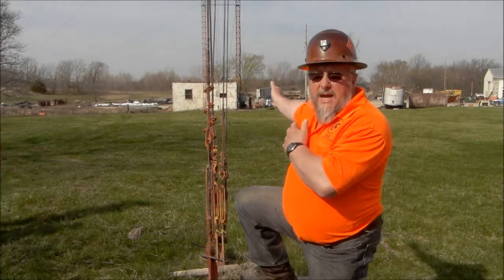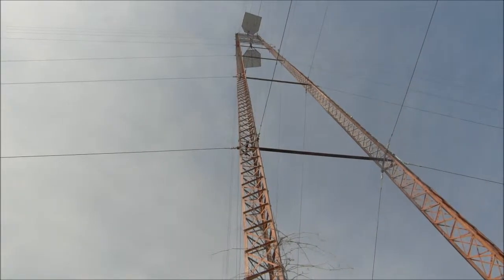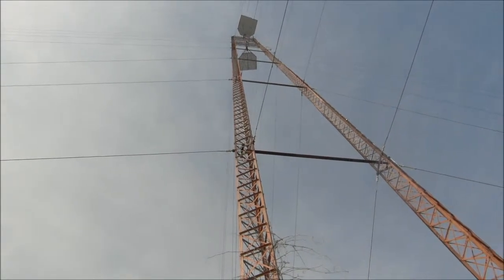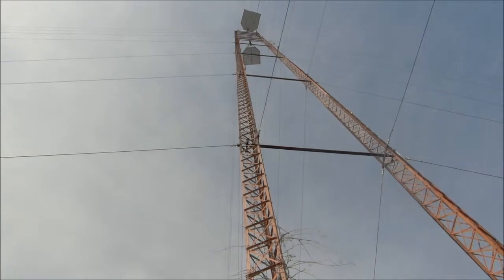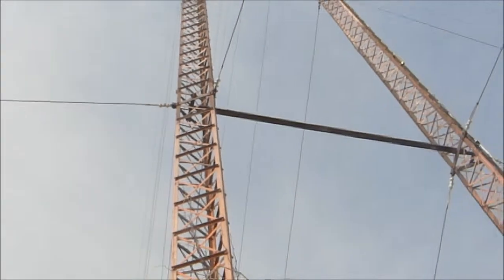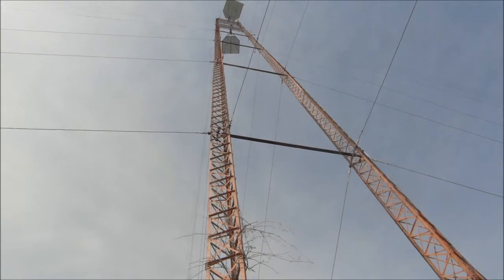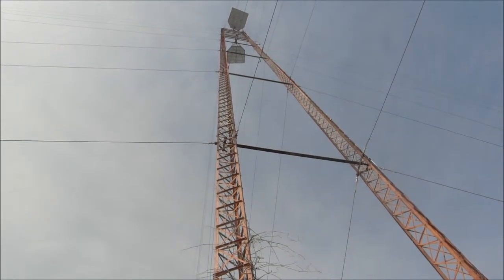If we look behind me, you can see the actual tower itself. The whole structure is actually held together in tension. One of the worries with this structure is what happens when we take the tension off of one side, because the tension on all the cables is keeping everything square and together.